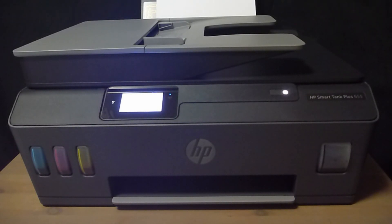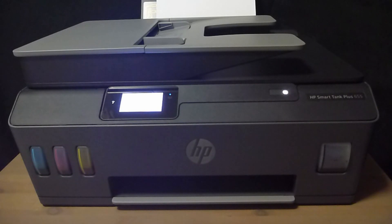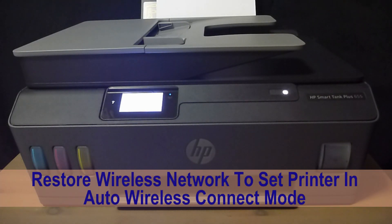We're going to show you how to connect the HP Smart Tank Plus 655 printer to the wireless network. We will show you how to do that using the HP Smart software. But first, we will restore the network defaults for this printer so that it can be in the auto wireless connect mode.